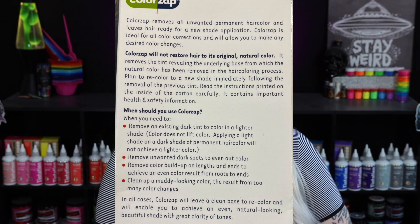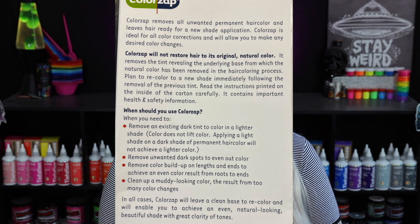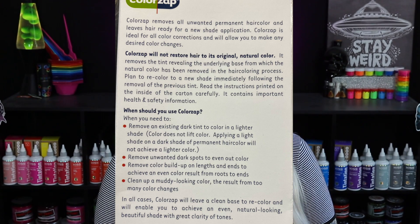The package says it washes away all permanent hair color, ideal for color correction, removal of dark shades, muddy or uneven results, or color buildup, and leaves hair ready for immediate recoloring. It doesn't say anything about semi-permanent on the front — it says permanent hair color — but I've seen so many people use this on semi-permanent hair and it's worked wonders. Inside there are only two ingredients: the hair color remover powder and the activator. The back says Color Zap is ideal for all color corrections and will allow you to make any desired color changes.